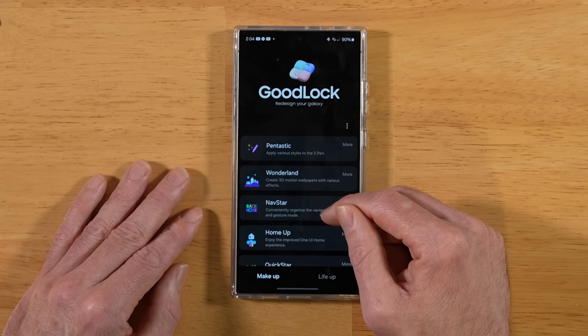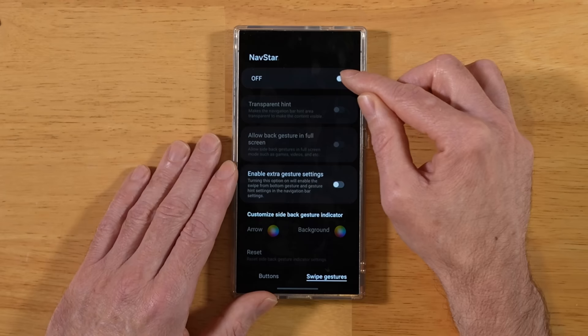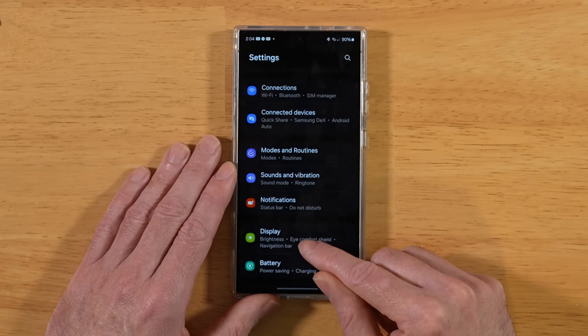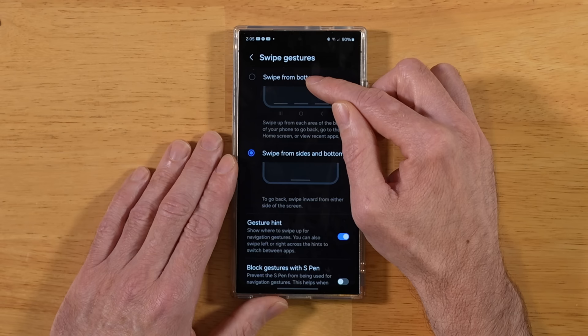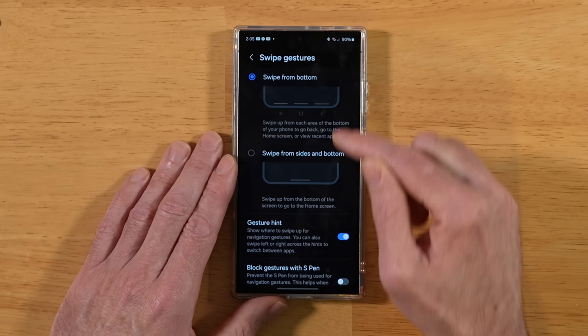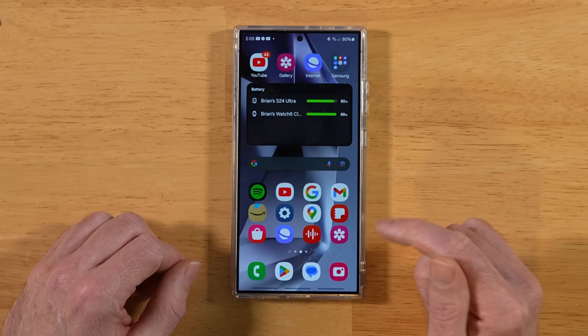Pentastic gives you more functionality for your S-Pen. Wonderland lets you create custom wallpapers, and the list goes on. Let's look at an example: open up Navstar, turn Navstar on, then enable extra gesture settings. Now go into main Settings, down to Display, scroll to Navigation Bar, tap More Options — you'll see an added option to swipe up from the bottom like Legacy One UI 6, or retain the new One UI 6.1 gestures. There's a lot of functionality built into the Samsung GoodLock modules.